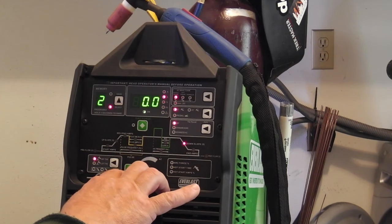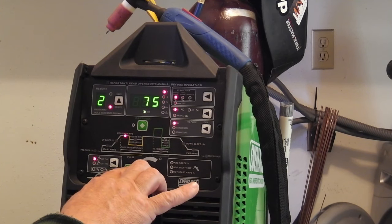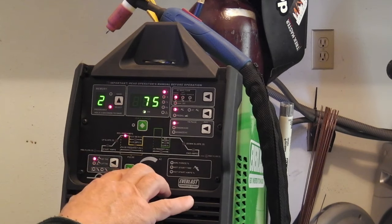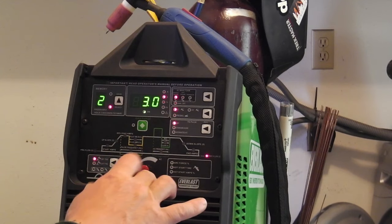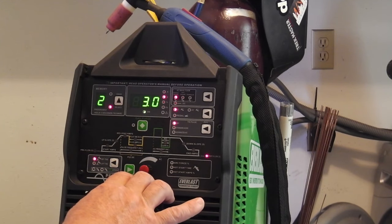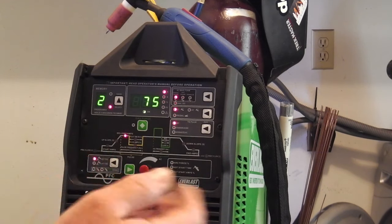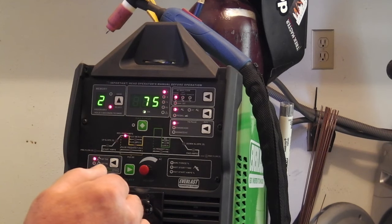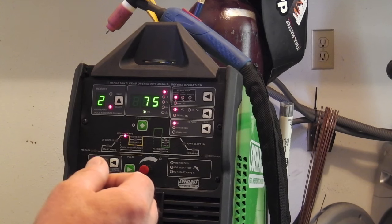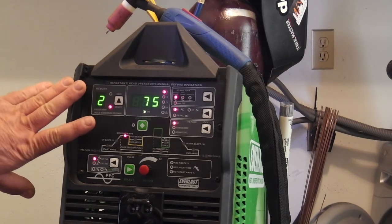Downslope — I'm not going to worry about that for the moment. I do want some post flow — let me double check. We're at three seconds, that's good. It could be a little more — the more amps you're using, the more post flow you need. But I'll probably be using very few amps on some light stuff, so three will be fine. So there's our rudimentary setting on aluminum.